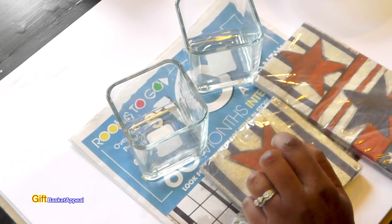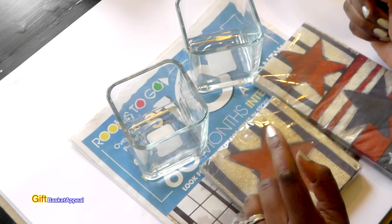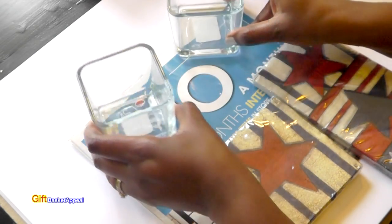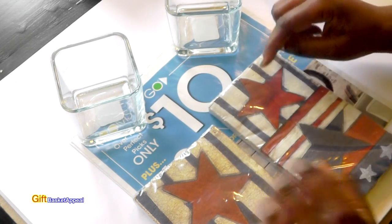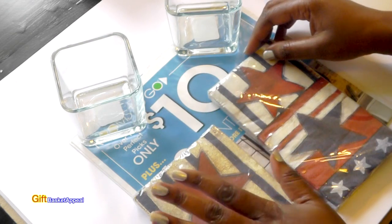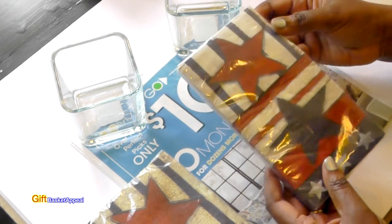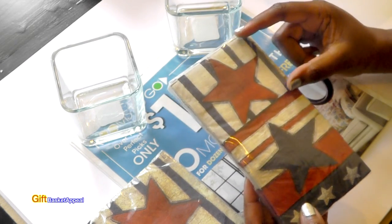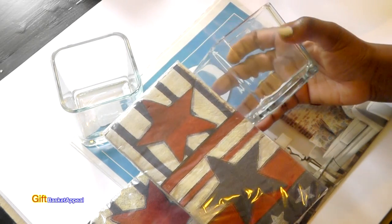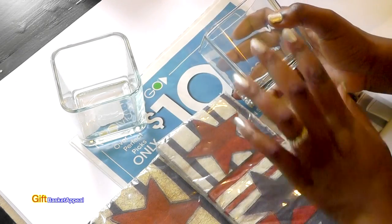After you finish watching my tutorial, head on over to my crafty YouTube friends and I will make sure I list their channels below. So I found these 4th of July theme napkins at Dollar Tree. It was a toss up between this one with the larger star and this one with the smaller stars. I thought it would fit much better on this particular glass, so I'm going to Mod Podge it onto my glass.